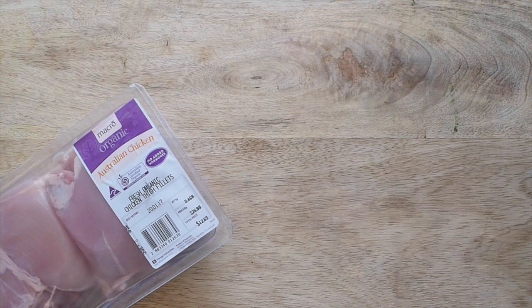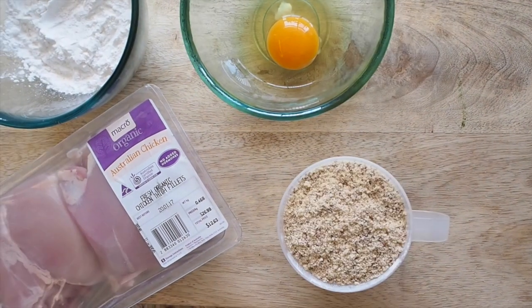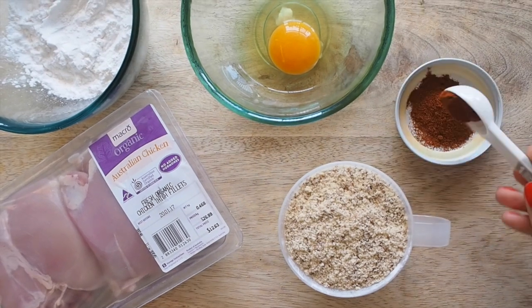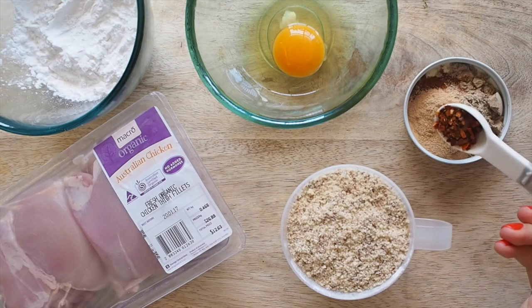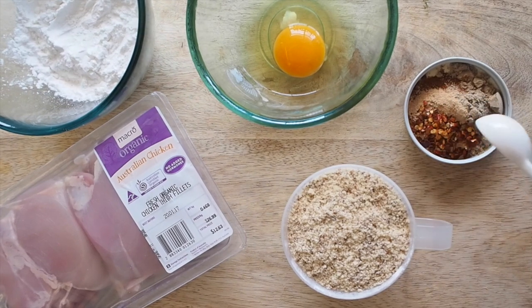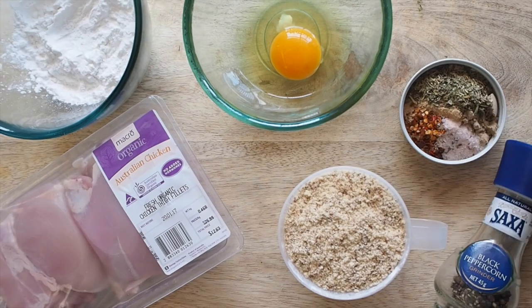For this recipe you're going to need: 400 grams of chicken thighs, half a cup of tapioca flour, one egg, one cup of almond meal, two teaspoons of paprika, one teaspoon of onion powder, one teaspoon of garlic powder, half a teaspoon of chili powder or chili flakes, one teaspoon of dried thyme, half a teaspoon of sea salt, and some pepper.